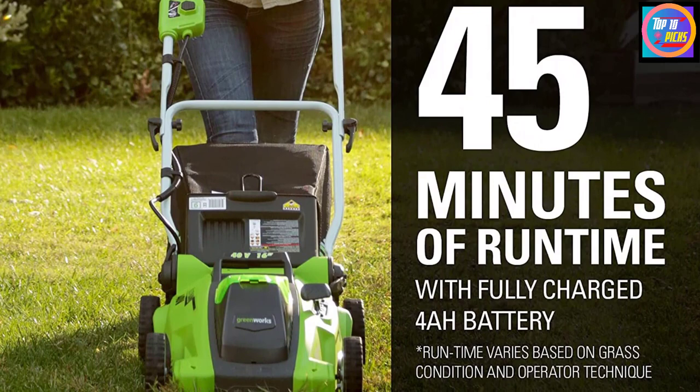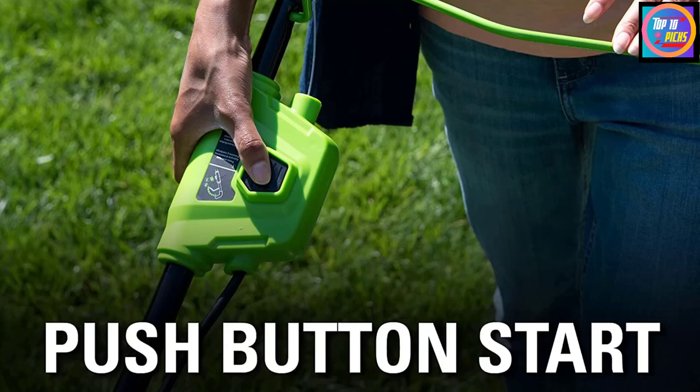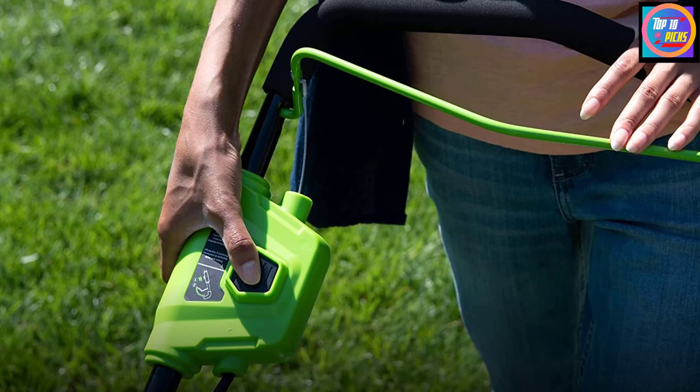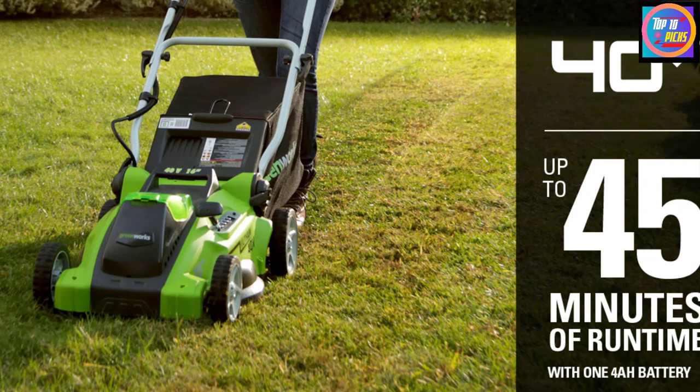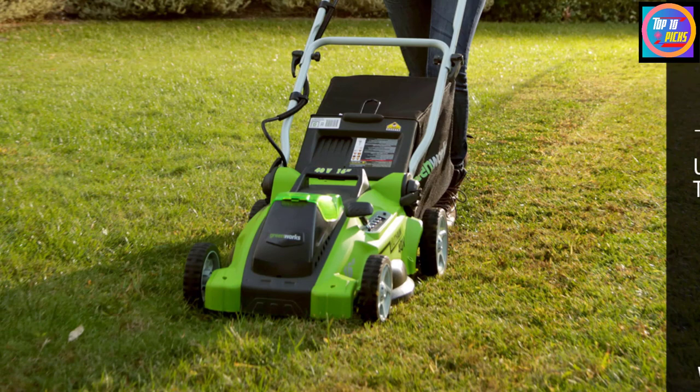This mower has a two-in-one feature, meaning you can use it for mulching or rear bagging. With the 6-inch front wheels and 7-inch rear wheels, you can go around your lawn without any hassle. The long adjustable handle can be folded down easily to occupy less space in your garage. The handle also has a push start button to turn on the mower and start using it instantly.